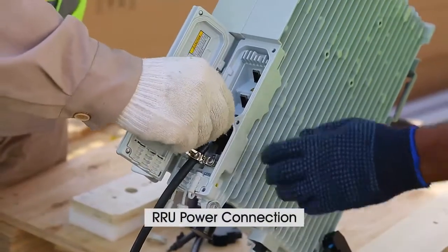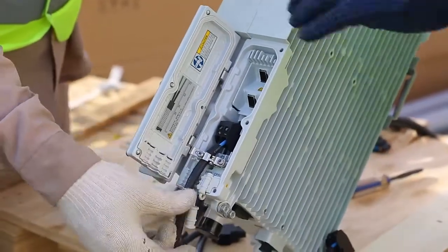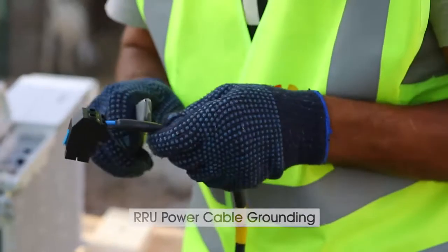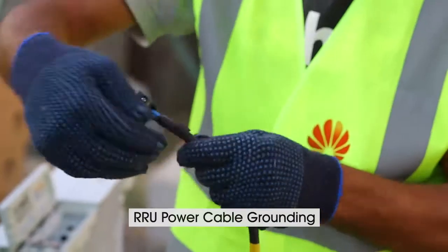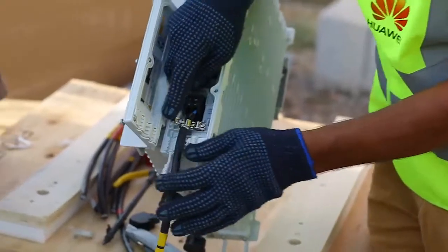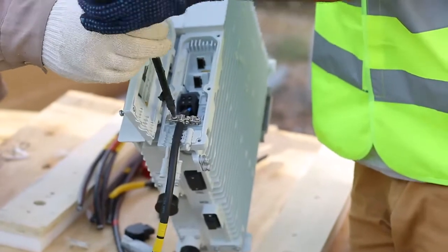Before we complete the job, we need to make grounding of the RRU power cable. For this, we mark the cable as shown in the video. The power cable insulation is removed and a small portion of the cable is exposed. Then tighten the exposed grounding part of the power cable to the RRU body with screws.